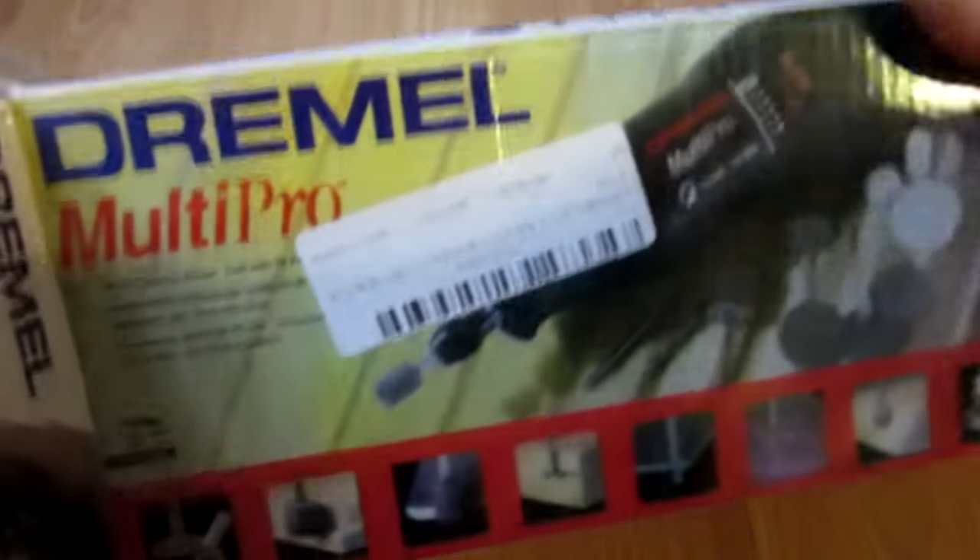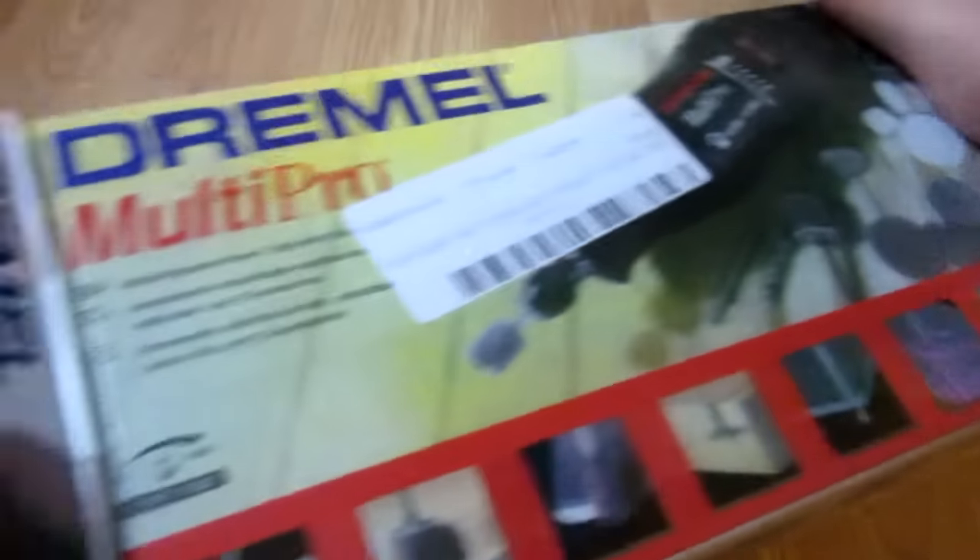It was $38. The first thing I will say is I ordered it in November and it just got here, so I was waiting quite a while. As you can see, there is nothing else in the box.